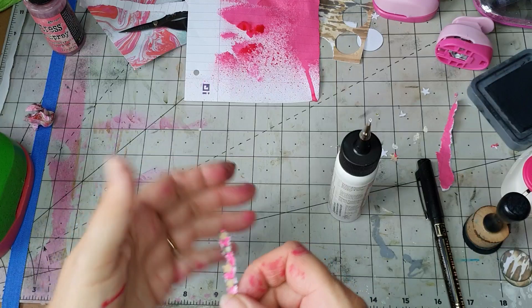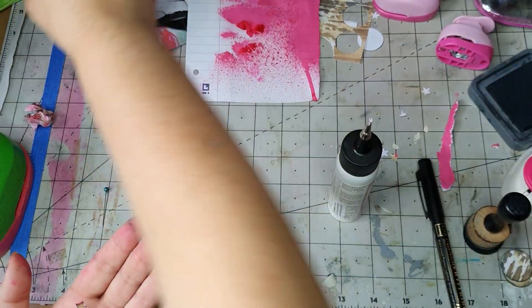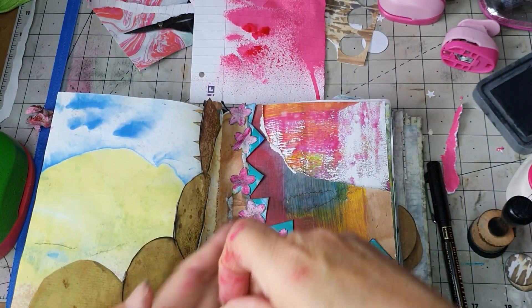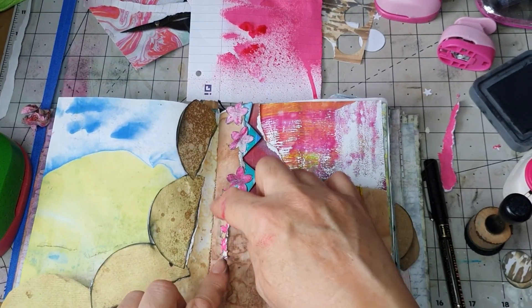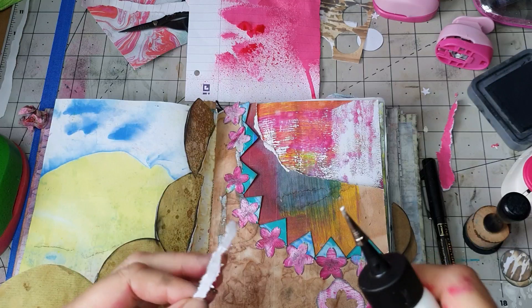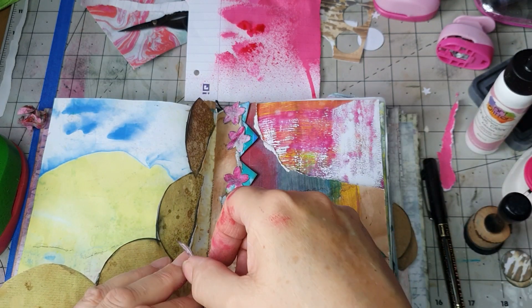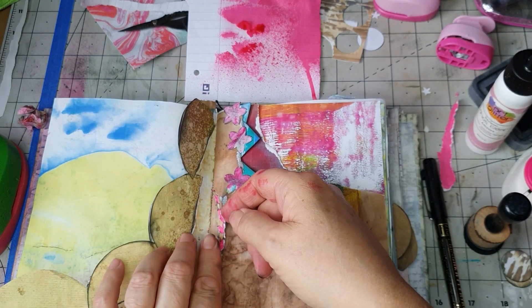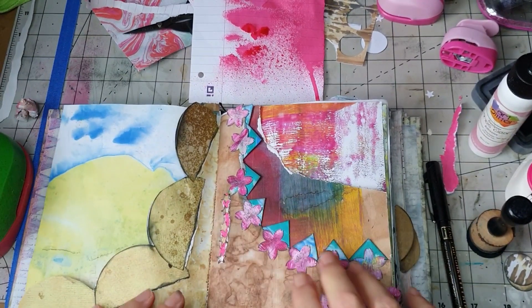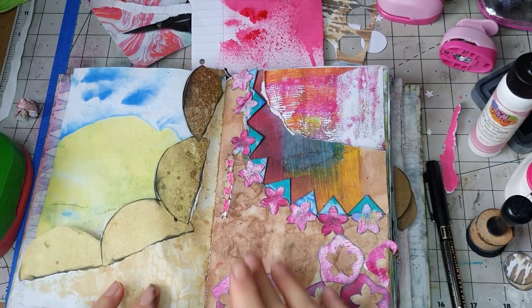That looks so cute — it would look so pretty down a page. If you don't like those colors, you could do it with brown and then pink on top. I'm going to glue that on my ripped page — it was purposely meant to go on there, you know! Let's put some glue on them. They're all sticking to my finger — let me see if I can get it to stick to the page. There — that looks purposeful, doesn't it? So if you wanted to put something over a bit of glue, that's a little idea for you!